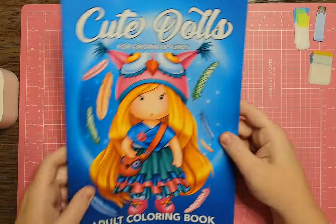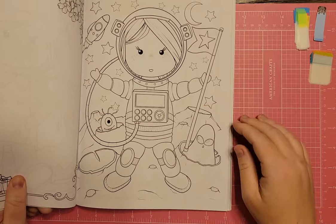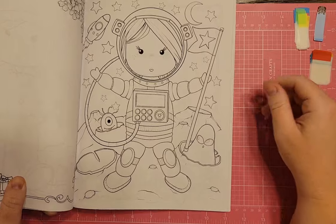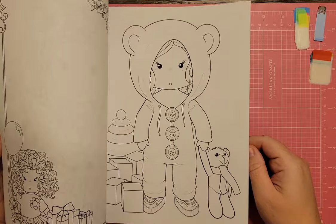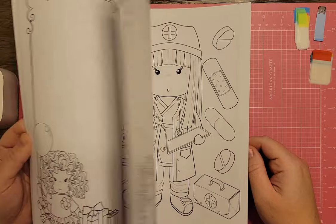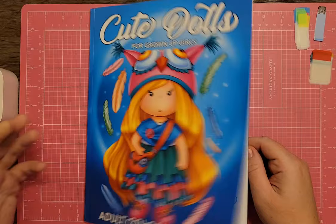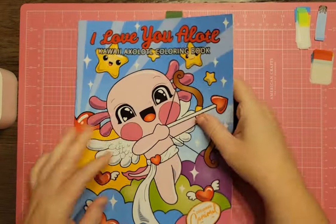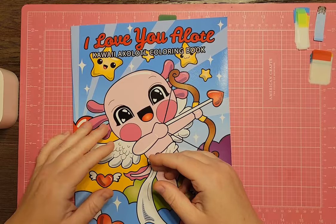I have Cutie Dolls for Grownups Coloring Book. There's a space page in here. I really like this book, but the one thing I don't like is that the girl's face never changes — it's the same face throughout the entire book. The outfit, hair, and everything around it changes, but the face doesn't move or give another expression. So weird, but it's cute.